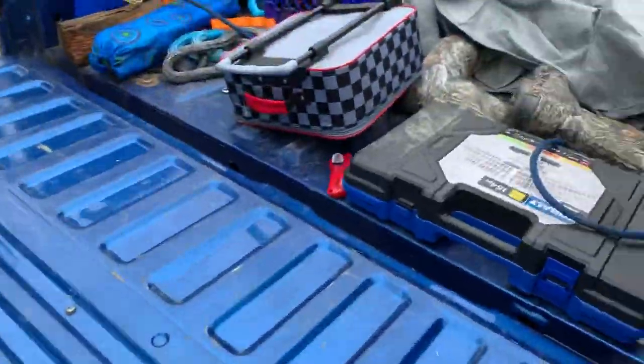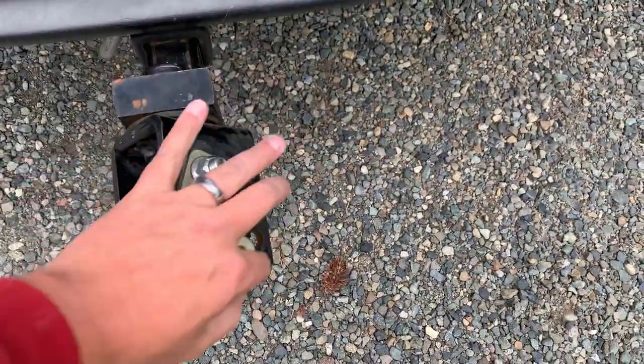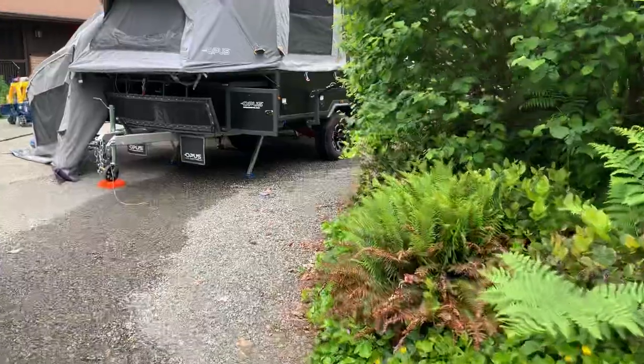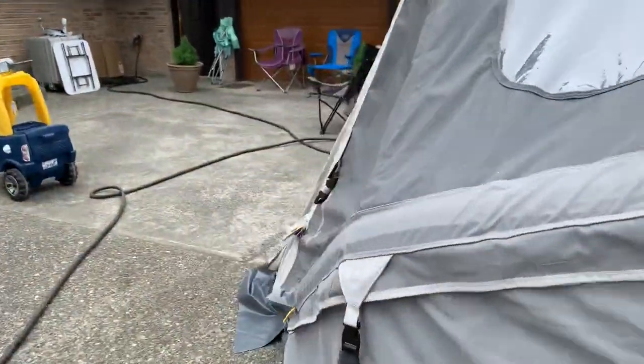It has a receiver with pins — the trailer sits over there, goes over, and then a cotter pin goes in so this thing completely articulates. The trailer itself has a double wishbone independent suspension.